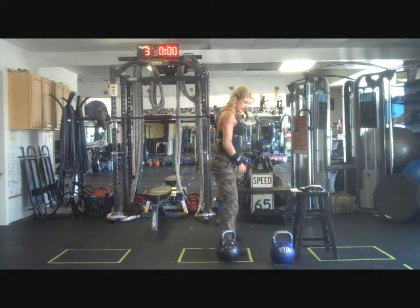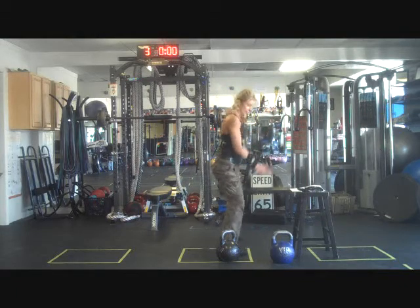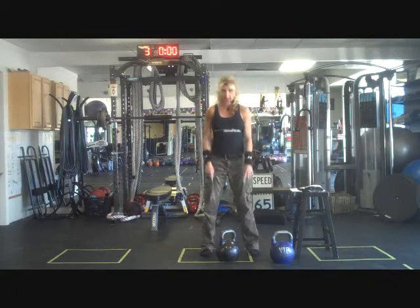Whereas if you're in a very wide stance, a lot of times people really just want to go up and down. We want to get away from that by getting into what I call an athletic stance, or your wheels underneath your car.